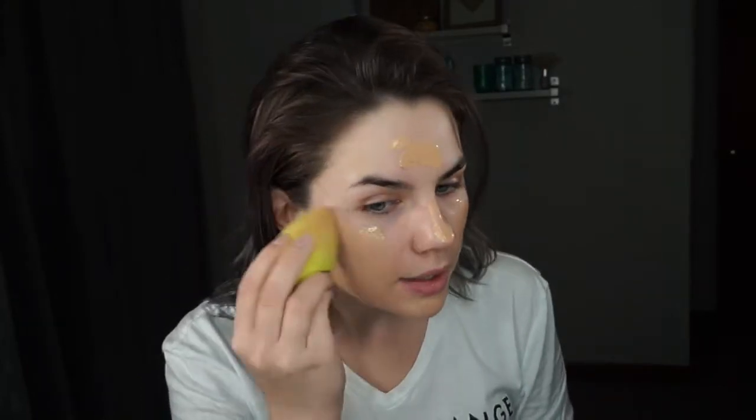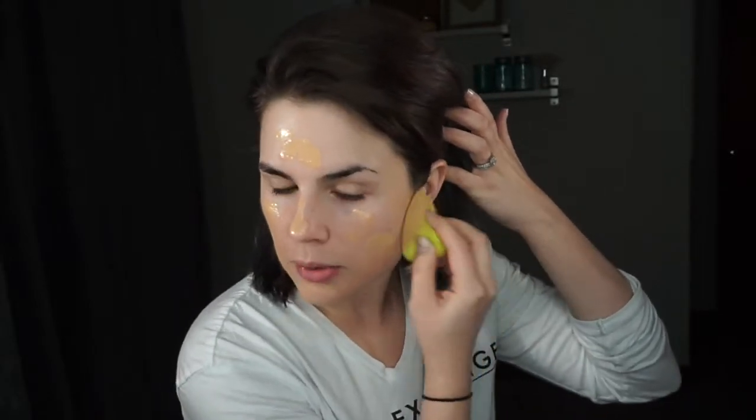I'm going to put it all over my face and then go ahead and use the Beauty Blender. Because it's already moist I just pick some up on my Beauty Blender so I have a little bit more product, and then just go ahead and pat. It's one of my favorite foundations right now because it's wintertime and my skin can be dry — this one gives me more of a dewy look, which everybody's looking to get these days.